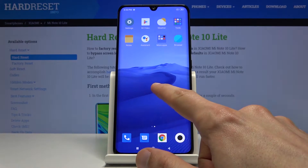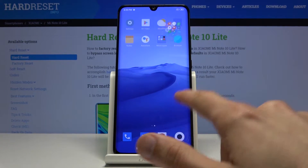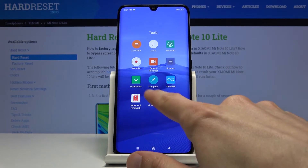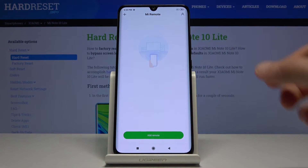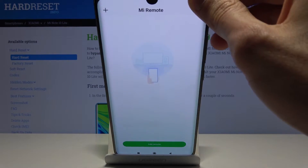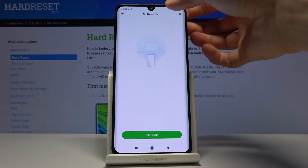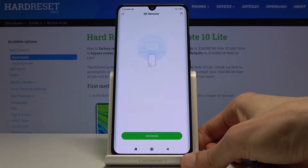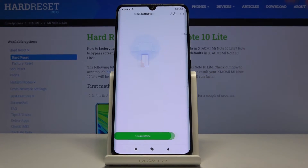So number one, to get started you want to open up the Mi Remote which is right over in the tools folder. Agree to it and this will use the IR sensor that is located right at the top of the device, right over here. Basically every Xiaomi device has this.